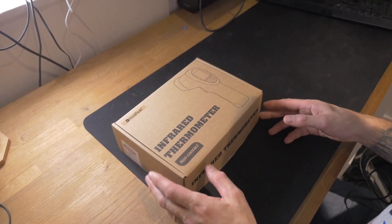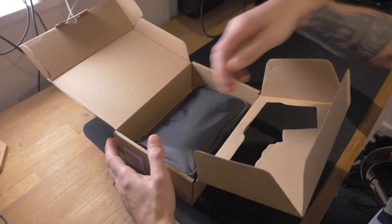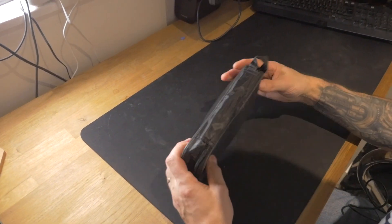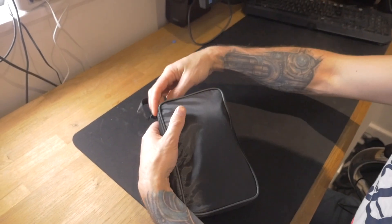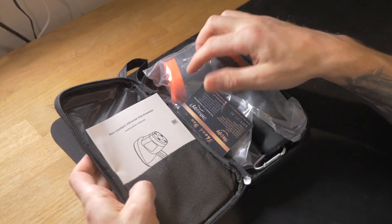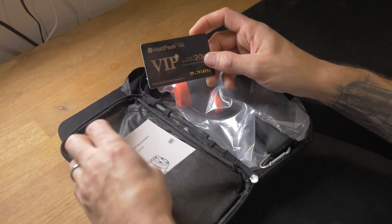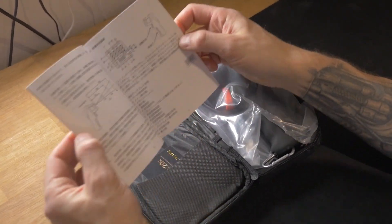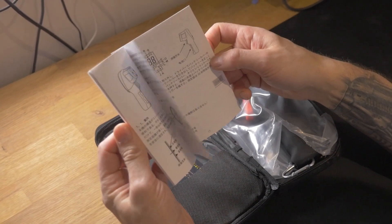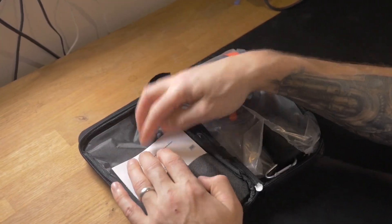Non-contact infrared thermometer. Let's just open this baby up, and we have a little case. I will put a link to this thermometer down below. So this is a non-contact infrared thermometer. I've got a thank you, happy, unhappy. Holdpeak — Holdpeak's the manufacturer. We get some instruction manuals. My Chinese character reading isn't so good, but luckily there's English as well.